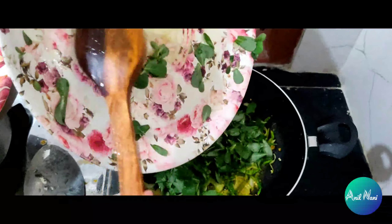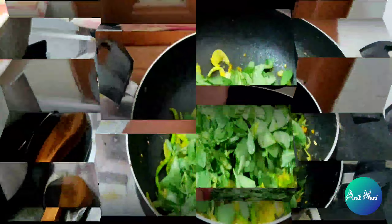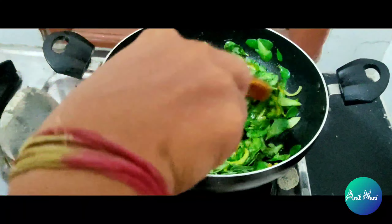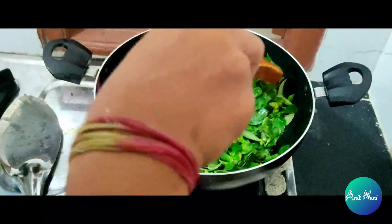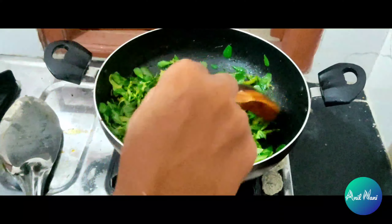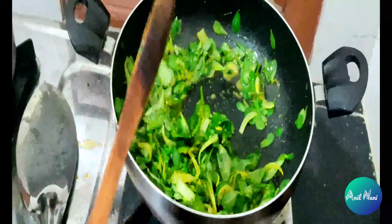You don't have any spoon? You can use your hands like this. You can mix it — that is great. Now we can mix the oil and vegetables, then mix it for a few minutes.